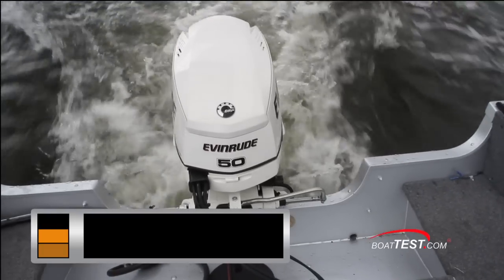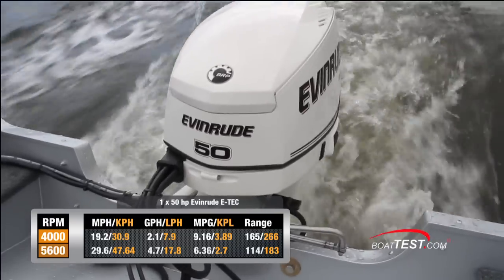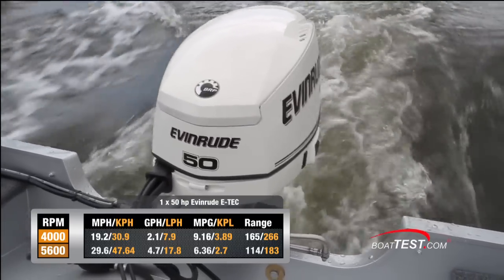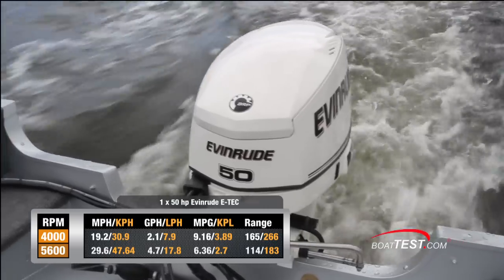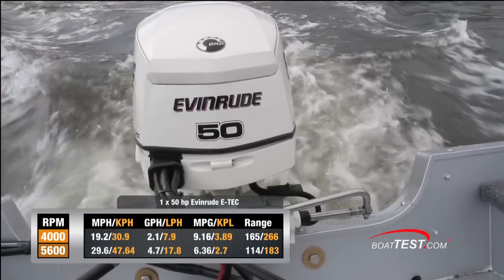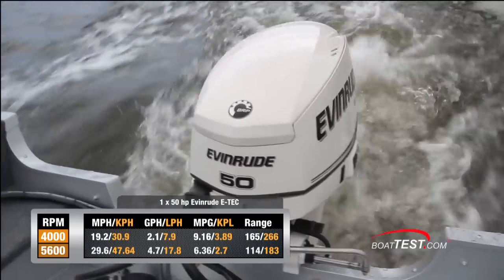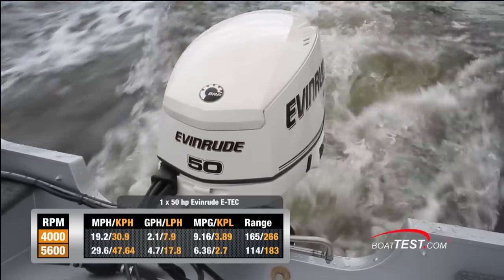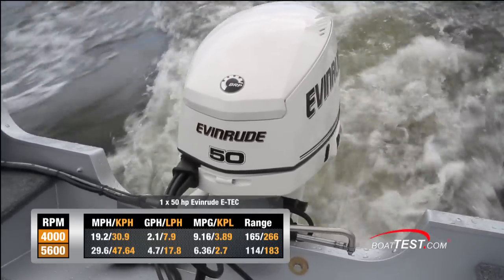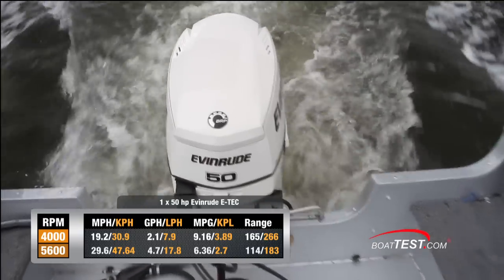The 50 E-TEC gave us a top speed of 29.6 miles per hour at 5,600 RPM. At that speed we were burning 4.7 gallons per hour and getting 6.36 miles per gallon, which means a range of 114 miles. Pull back to a more economic cruise of 4,000 RPM and we were running at 19.2 miles per hour, burning only 2.1 gallons per hour while getting 9.16 miles per gallon. With a 10% fuel reserve, that allows us to travel for 165 miles.